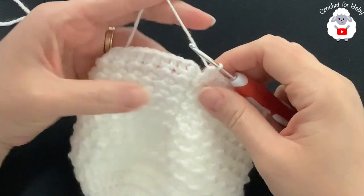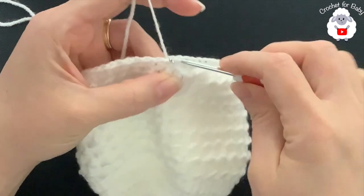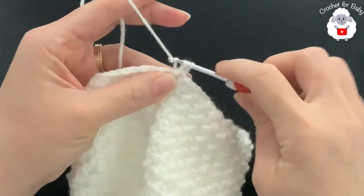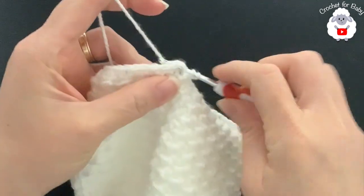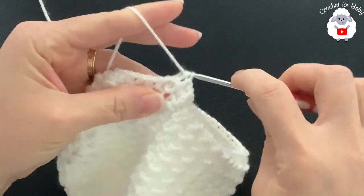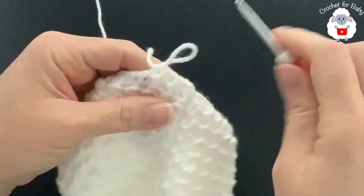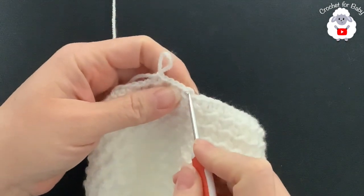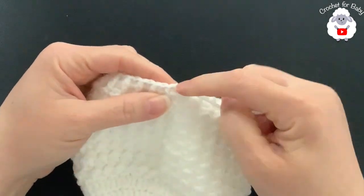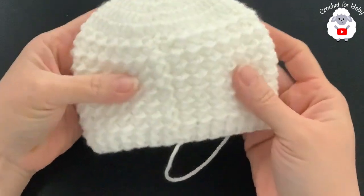At the end of row 17 (the first brim row) I have 60 stitches. Join with a slip stitch on top of the first half double crochet. For row 18, chain one; beginning into the first half double crochet make a front post half double crochet, then into the next a back post half double crochet — alternate front post and back post half double crochets all around for 60 stitches. At the end, join with a slip stitch, cut yarn, pass through the last loop, and the little hat is done.